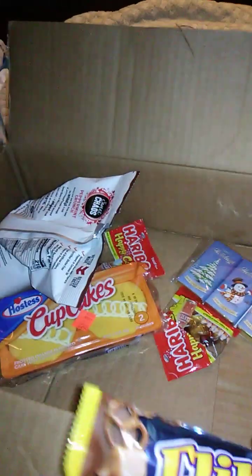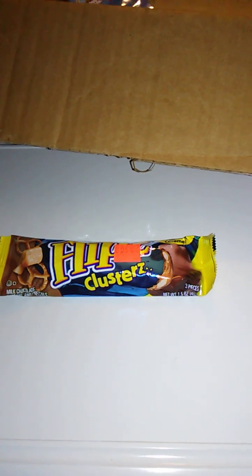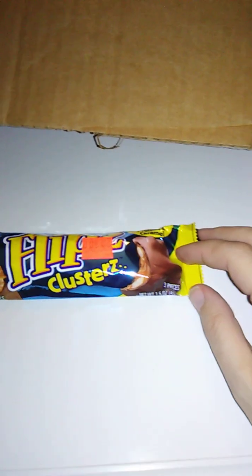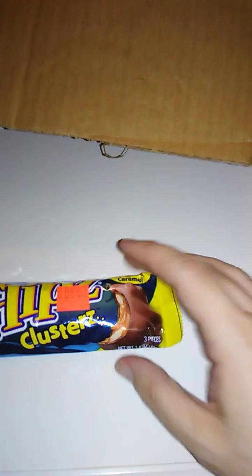Flipz Clusters. Okay, sure, why not? Flipz Clusters. Okay, this is pretzels and caramel. I don't think I've done a review — I might have done a review of Flipz before, but I don't think I've done a review of this flavor. Maybe I have, but if I have it's been a couple months, so it should be fine. The net weight is 1.5 ounces or 43 grams, and there are three pieces in here. So this is Pretzels and Caramel Flipz Clusters — and that's spelled with a Z, by the way.